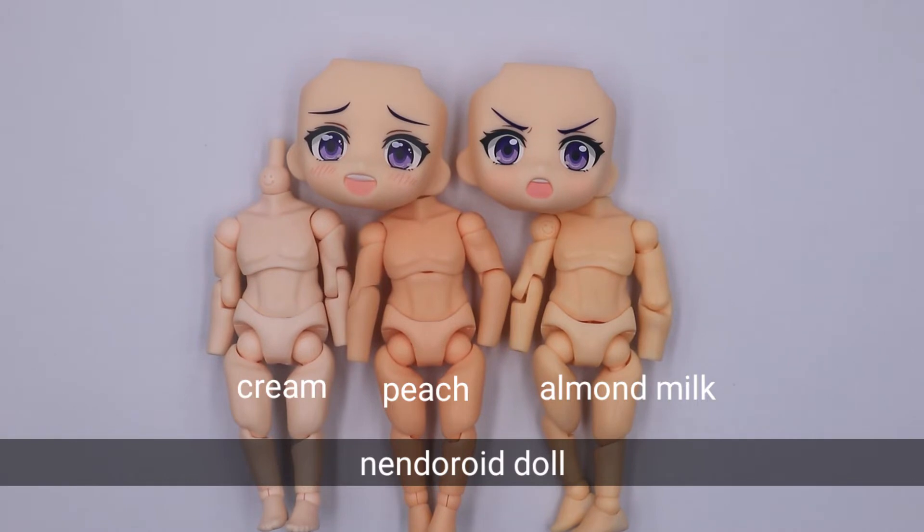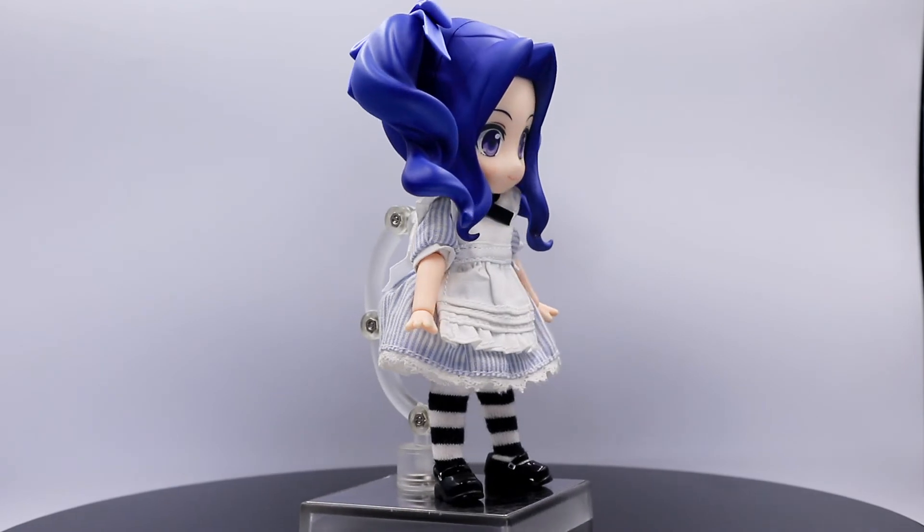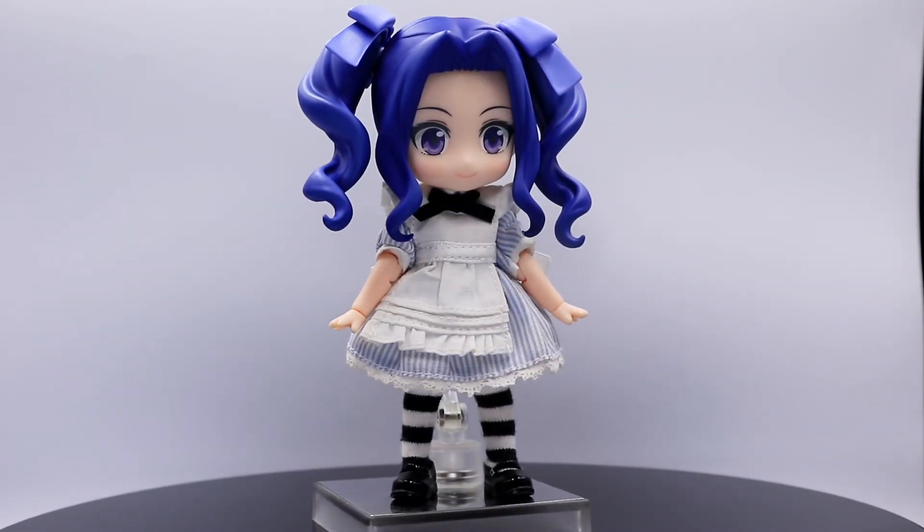If you plan to custom her to a nendoroid doll, I would suggest cream for the nendoroid doll body. If you plan to use a YMY body, I would suggest sakura pink for Melty. This is a sample of Melty in a nendoroid doll body and nendoroid doll clothes.